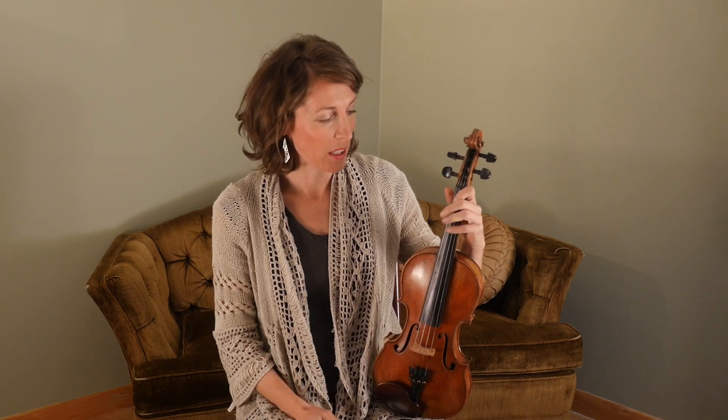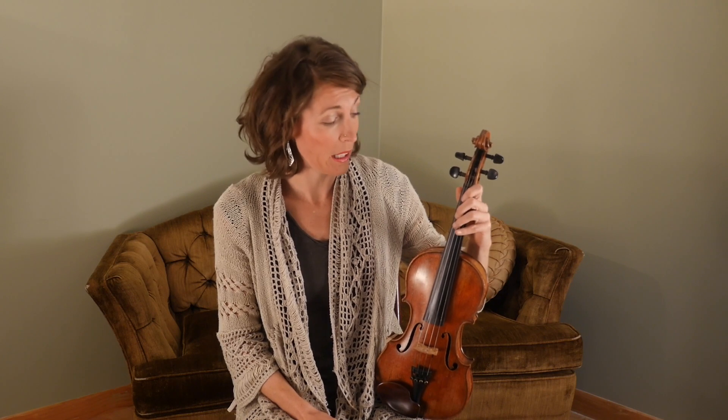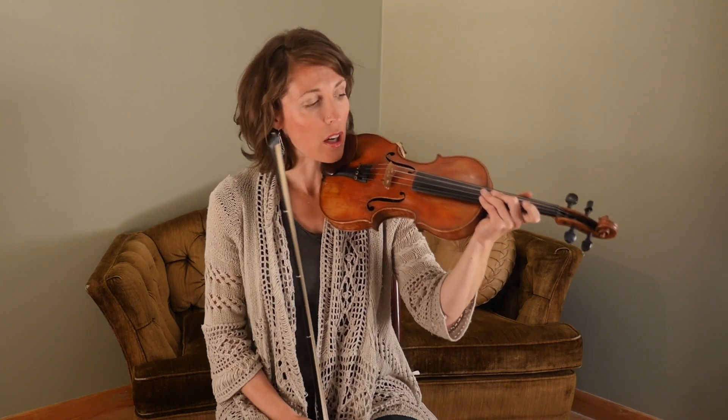As you've been working on in this lesson with practice buddies, intonation is always a thing for us fiddlers, but can be easier to check when you have half steps. So in Red Wing, just right in the opening, we have a spot where we have a half step. And that's a great place to check — am I in tune, are my fingers coming down close enough? So keep that in mind as you practice it on your own.